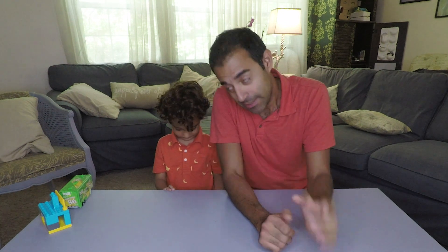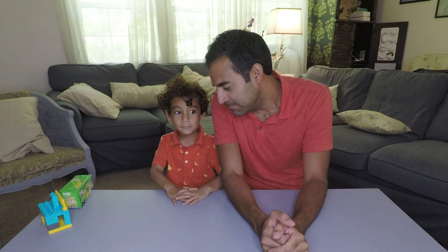Hey guys, so today we're doing a quick video because this guy over here has been really good lately. He just started pre-k so it's hit or miss, but we've been promising to get him something. What is it that you said you always wanted?